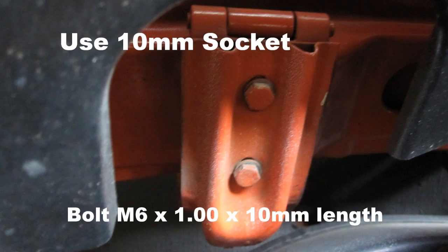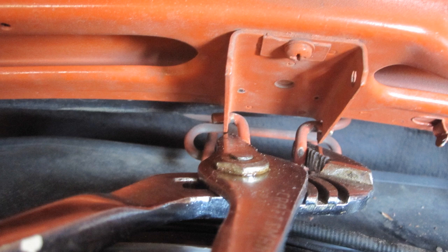Remove the four deck lid screws, two on each side, with a 10 millimeter socket — the bolts are M6 by 1 by 10 millimeters long. Note which hole the spring is connected to the deck lid and squeeze the spring together with slip joint pliers to remove. Remove the hood lock or latch with a Phillips screwdriver.